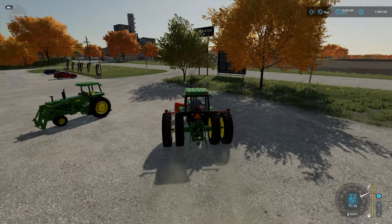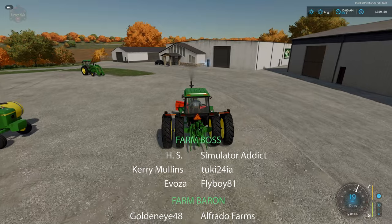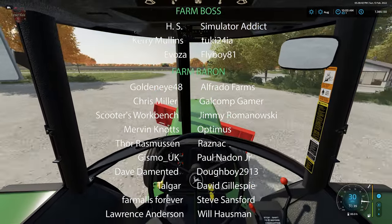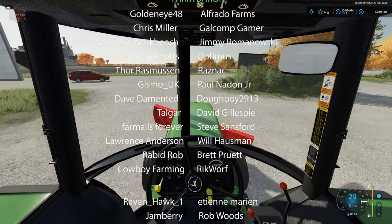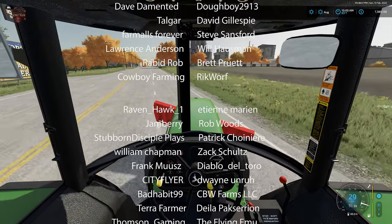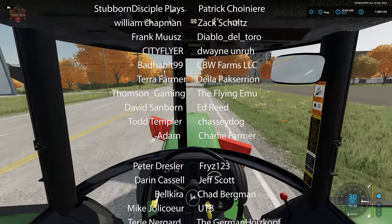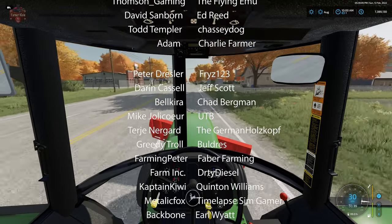And there you go, guys — that is the John Deere 40 series. It's available over at TiredIronModding.itch.io, with a link in the description below to both the 40 series tractor and the add-on packs for your 40 series and 30 series. Let me know in the comments: have you driven a John Deere 30 or 40 series tractor? Maybe you still have one in use on the farm.